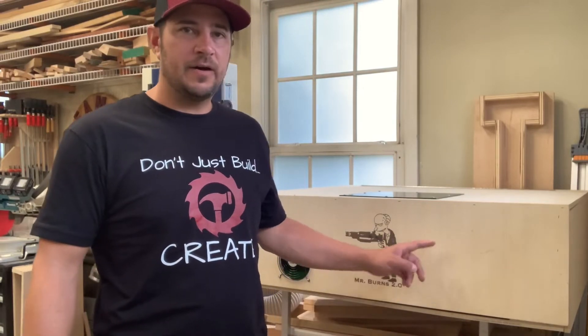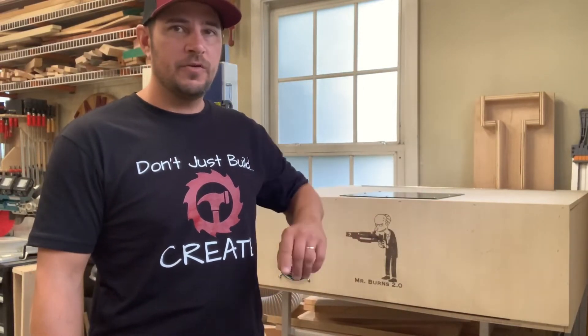Three, four, five times a week I get questions about how do you like the engraver now that you've used it for a while? What is your setup? What is your box? So we're just going to do a quick overview of where we are today from where it started in some of my original posting videos.